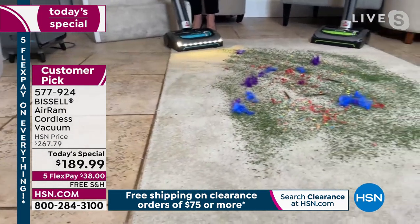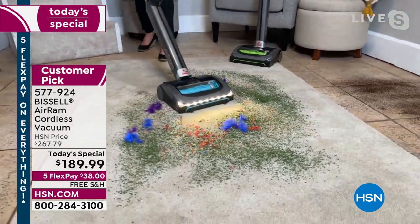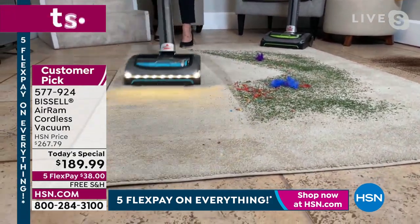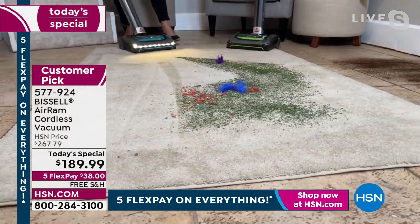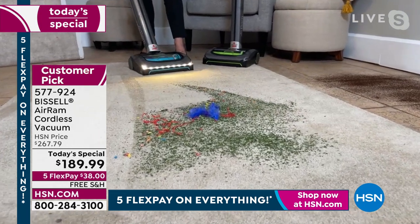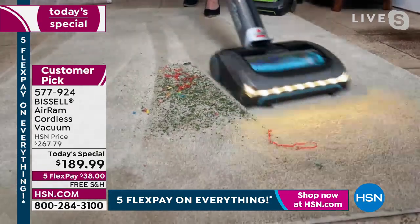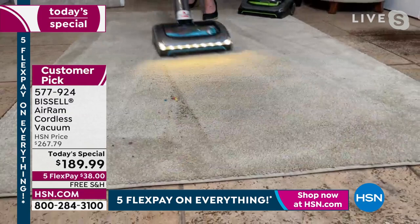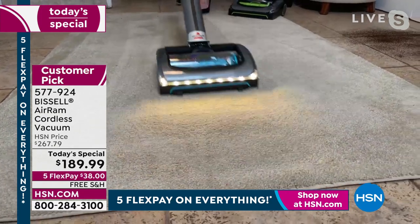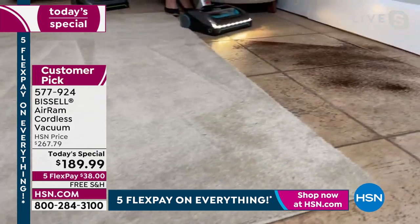You cannot buy the Air Ram at any brick-and-mortar store — it is exclusive here for the teal and the red. This price is unheard of, especially with prices so high on everything right now. We kept our promise — we planned these Today's Specials so far in advance and we kept our deal to make it the best. Look at this carpet — the coffee, the kitty litter, the kid snacks, you name it. I'm going to show you that you think it's only the corded vacuum that gives you those carpet lines — no, the Air Ram is going to give you the best carpet lines.